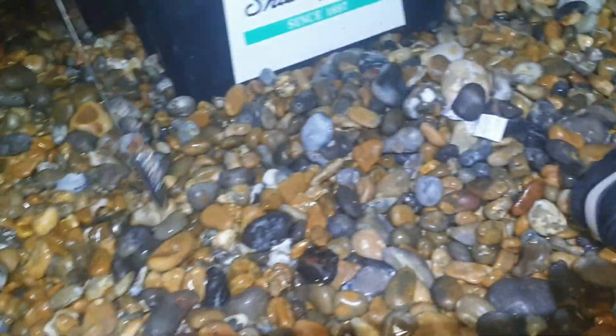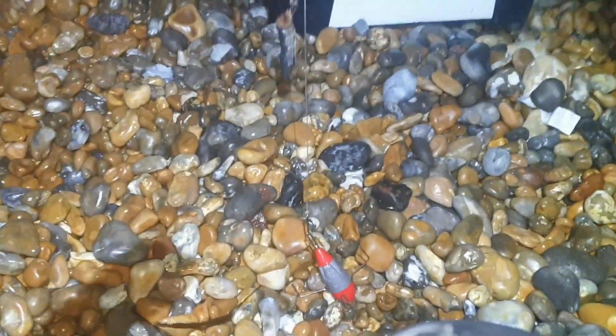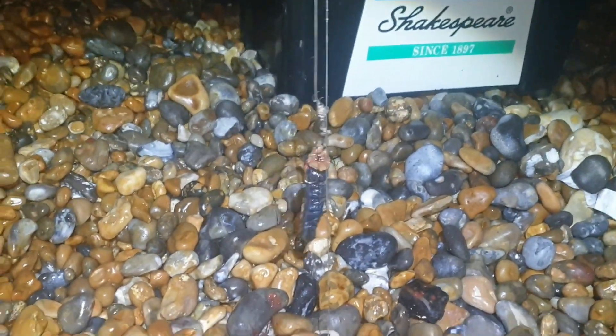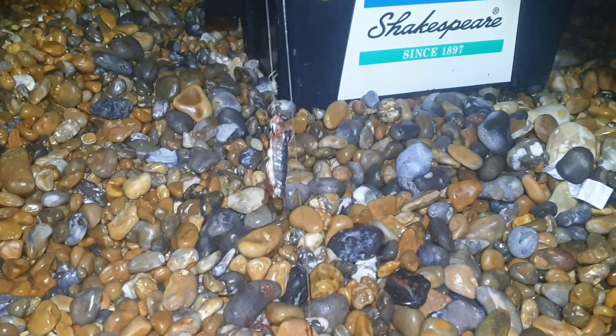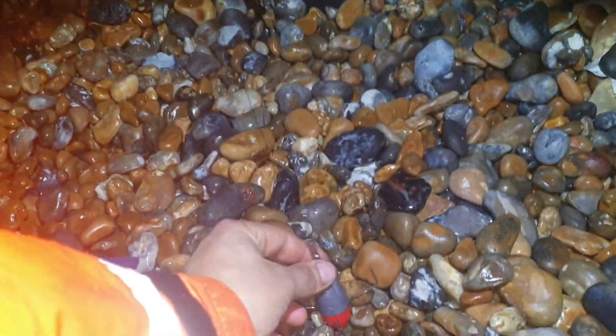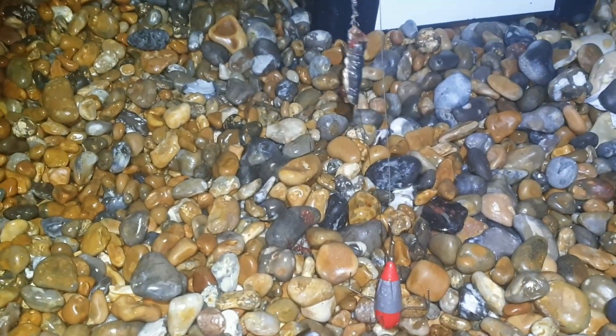Just thought I'd show you what type of baits I use when skate fishing and how big they are — about the size and length of my middle finger, shaped as aerodynamic as possible. This is a nice chunk of bluey. I just caught that last skate on a squid and herring wrap. The pulley panel rig has got two hooks, one up the top of the bait and one down the bottom. The best baits I know are bluey, squid, sand eel, and herring.